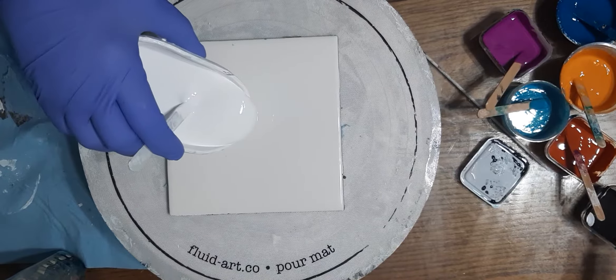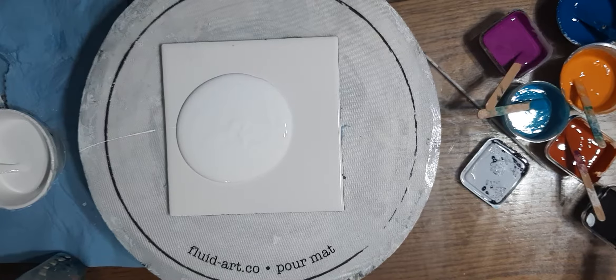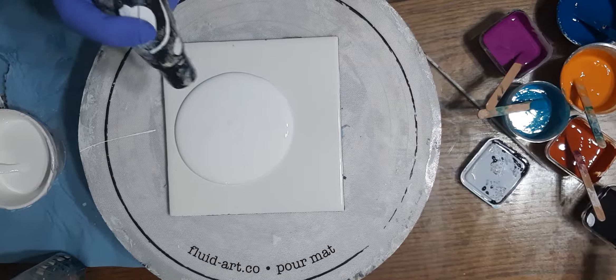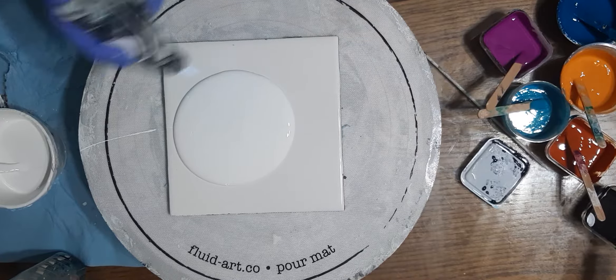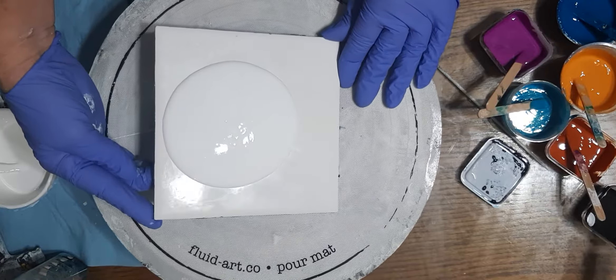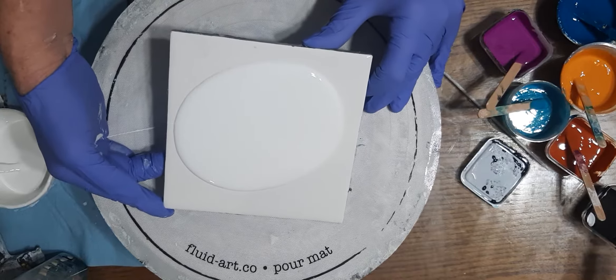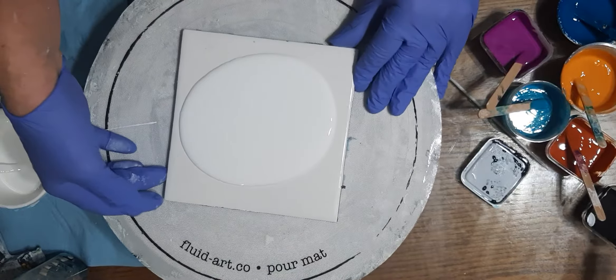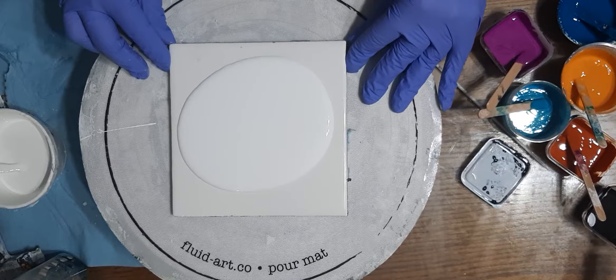White base paint and a quick little torch. I say that but I gotta get it to work. Let's give this a little bit of a shift — my table's pretty lopsided, I can tell just by the way my puddle was moving there.